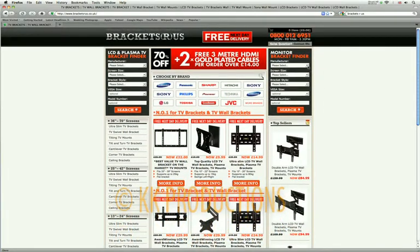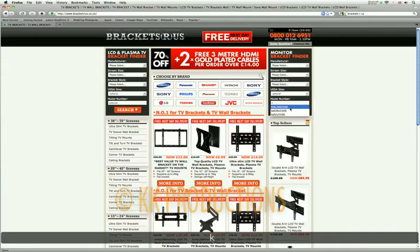You can search by manufacturer, by screen size, by bracket style, by VESA size. Or if you know the model number of your TV, just type it in and click on the search button.